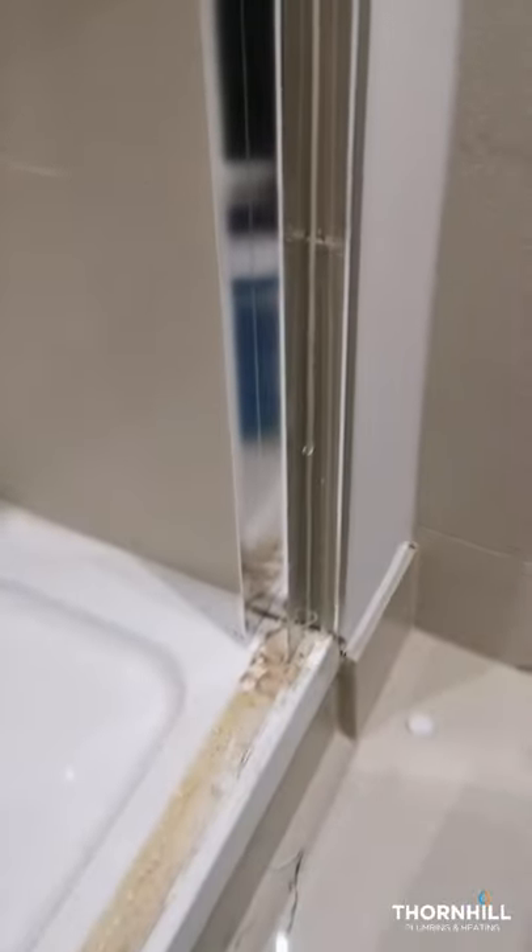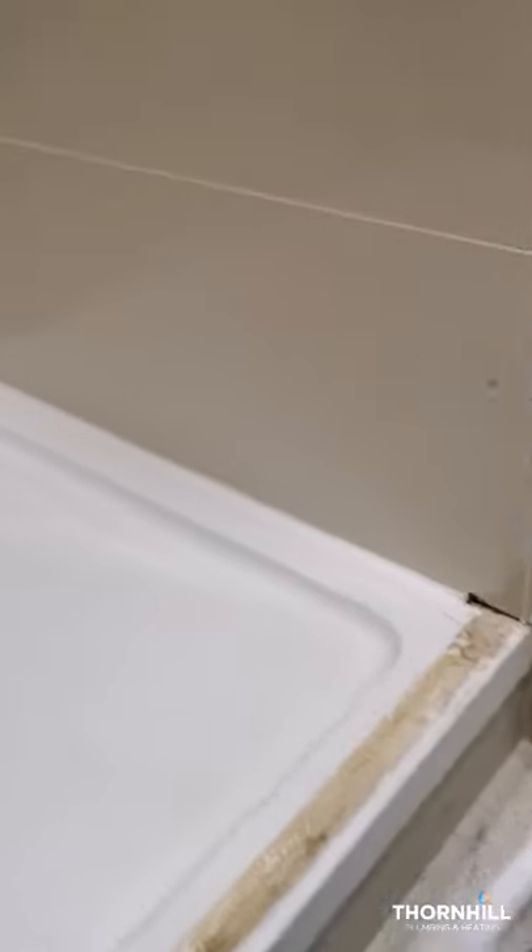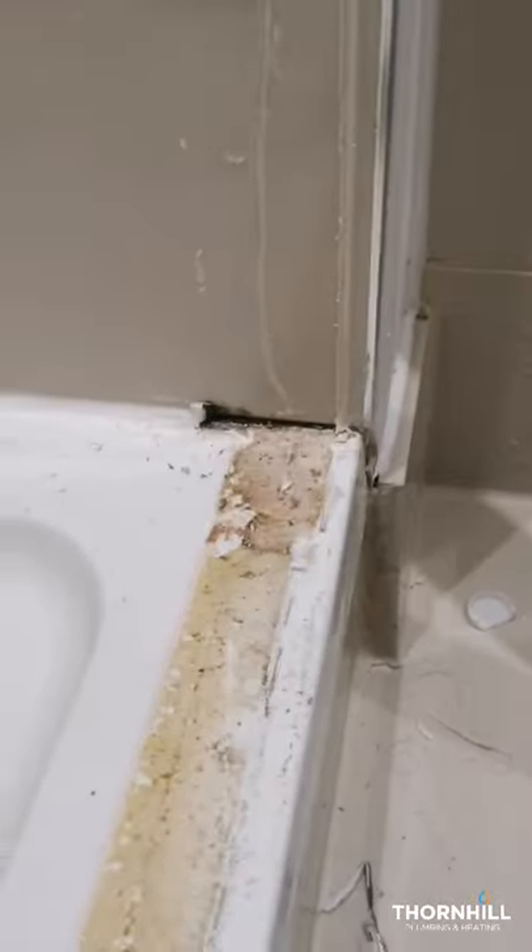Now we've taken out the shower screen. This part is called a profile, which holds the shower screen in place. We can take the profile out and notice there's a gap in the seal behind the profile which is allowing water to escape. When we fit a shower tray, we should put the tray in first, then tile down to the shower tray, and then run a bead of sealant all the way around to the edge so any water caught behind the profile can escape into the tray and will not leak downstairs. We've also got gaps underneath the sealant here, so we're going to strip out all the sealant and reseal correctly.